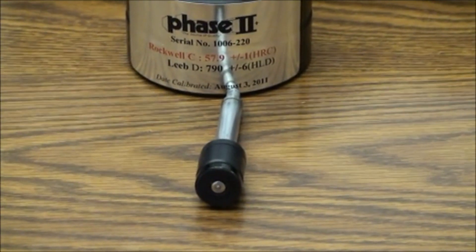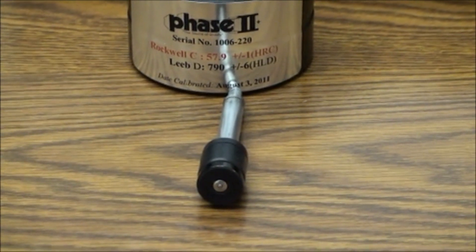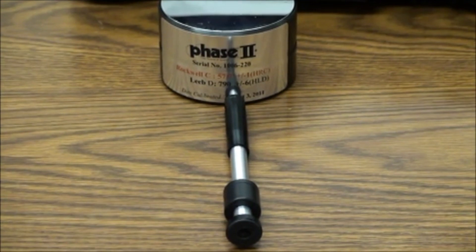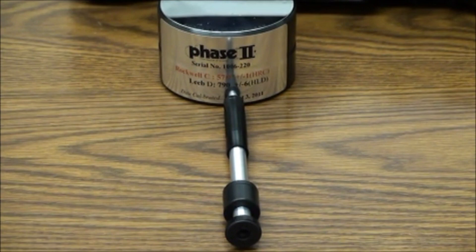The DC probe is short to fit in small bores or confined areas. The D-15 probe has a narrow contact area for use in grooves or recessed areas.